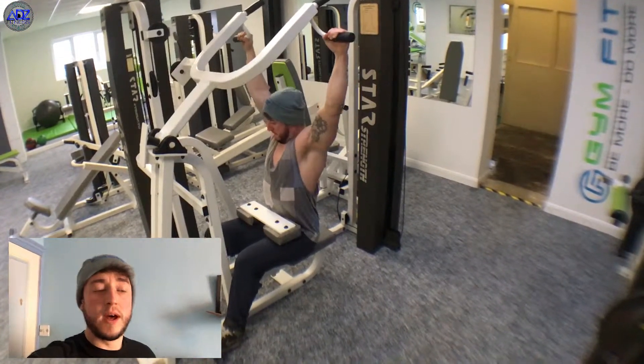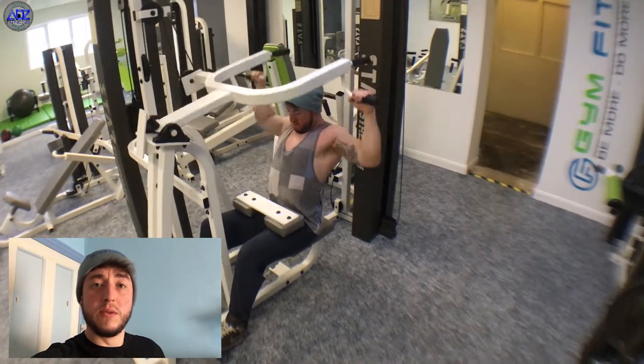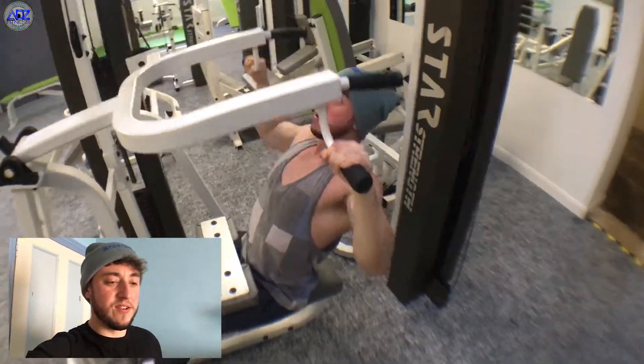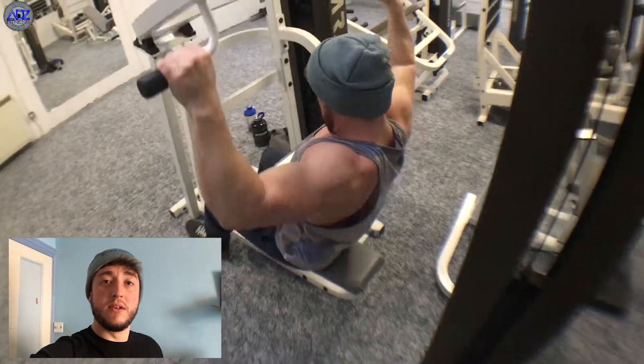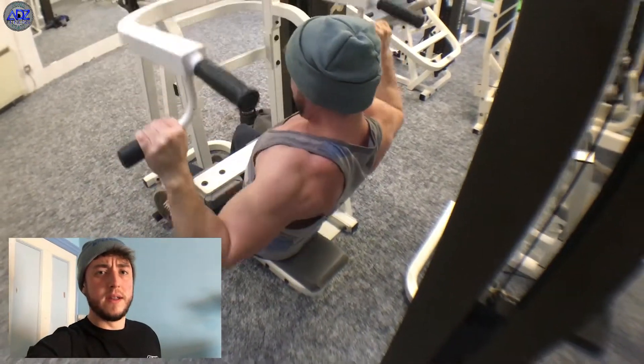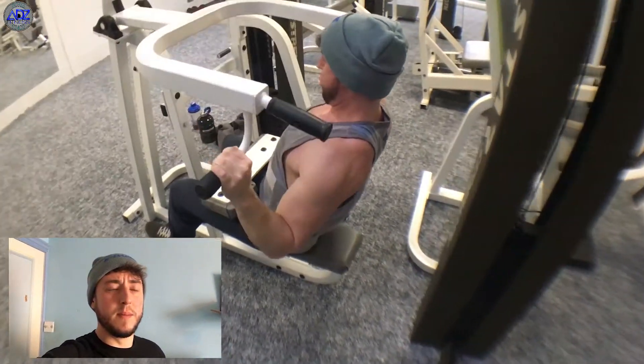After this we went on to another lat pull down. At the gym I'm in at the minute, it's got some new machines in, so we had to include this in the routine and give the new machines a try out. Really enjoyed it — I thought the machine was really good and effective. Yeah, everybody needs to have a lat pull down in their back workout, in my opinion.